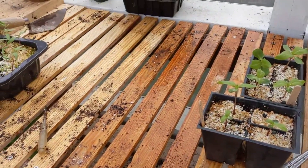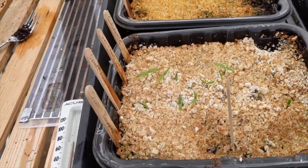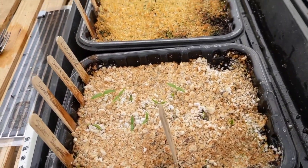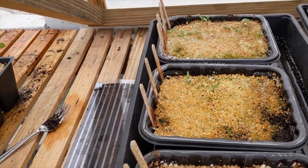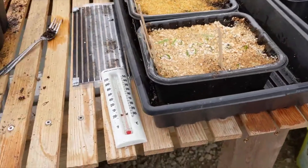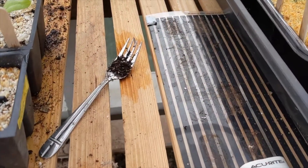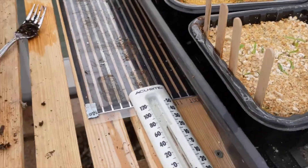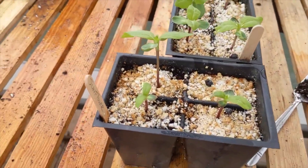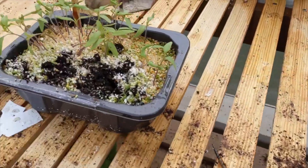I'll prick these out when they get bigger. These are all peppers and herbs, and I've got a few onions coming up. Had some trouble because of the weird temperatures. As you can see, I have some heat tape that goes down the center to help out — I haven't had it on in the last couple of days, so everything's been okay.